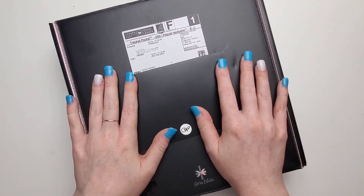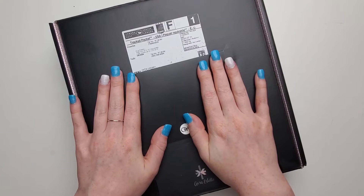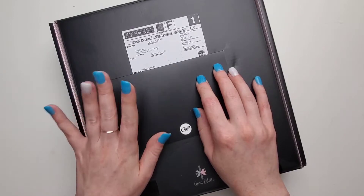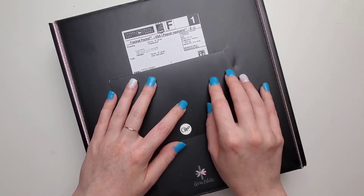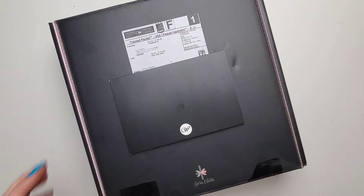Hi everybody, welcome back to my channel. I just got my Aura Stale Cloud from the presale in the mail, so I thought I would do a little unboxing. I'm sure you guys have seen them, but I just thought I'd show you what I got, and then I'm gonna put in my inserts and probably do a little mini flip through of the spreads that I've done so far. So let's open her up.